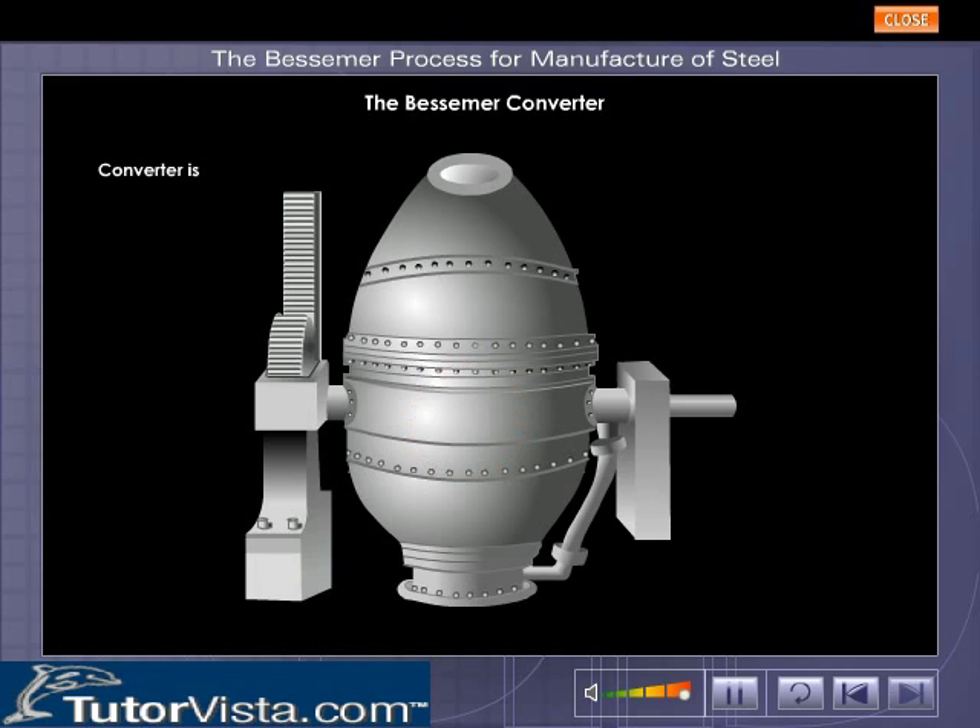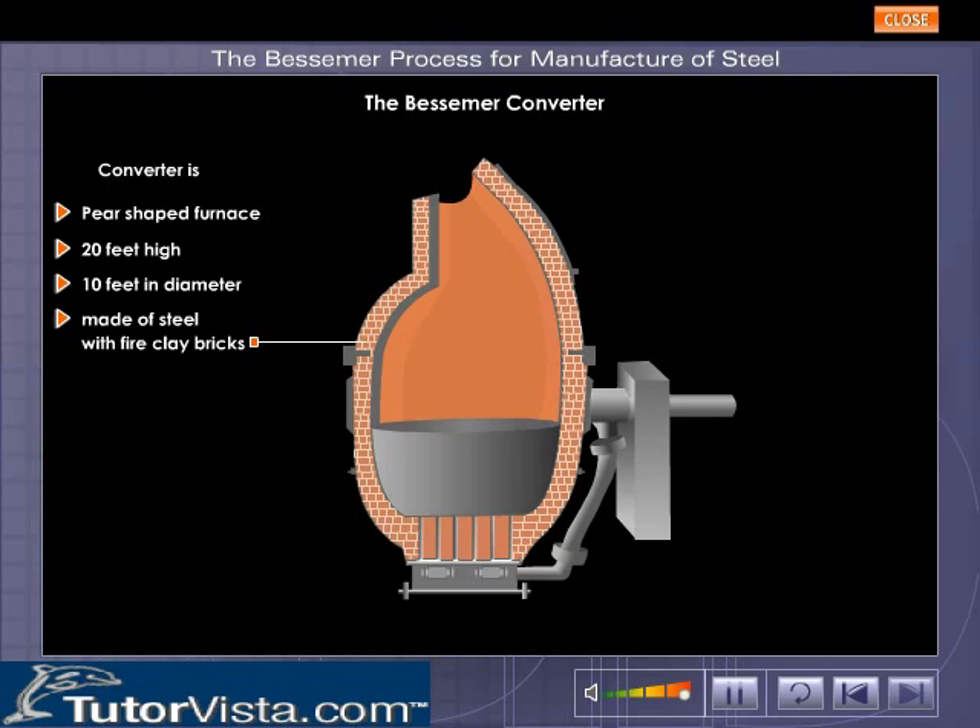The converter is a pear-shaped furnace about 20 feet high and 10 feet in diameter. It is made of steel with fire clay bricks to resist heat. Observe the air holes called tuyeres at the base — this allows entry of air into the furnace.